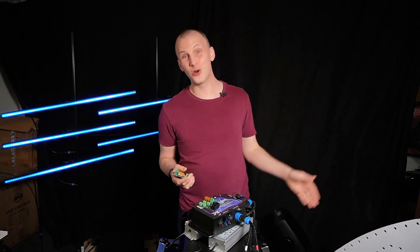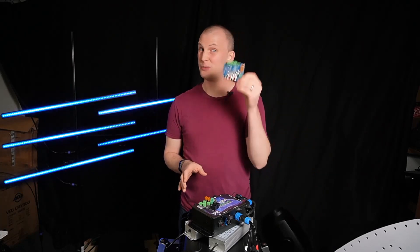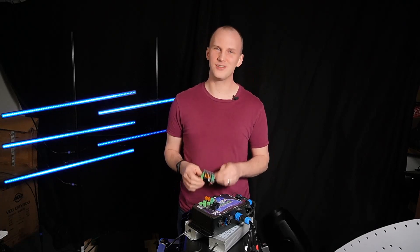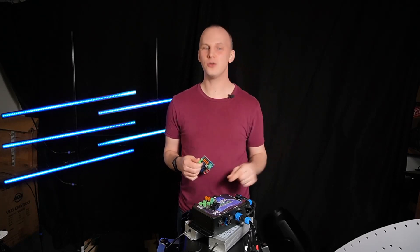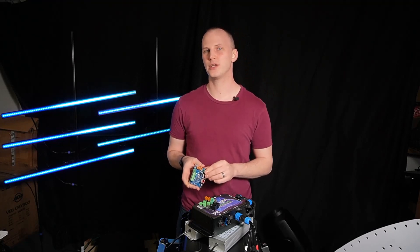Then the V2 Falcon receivers came out with the V4 Falcon controllers — I know that gets a little bit confusing. These let you do up to six smart receivers in a chain, meaning you can use every single pixel that your controller could possibly process if you start hooking up lots of smart receivers.